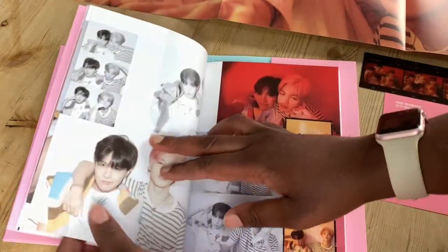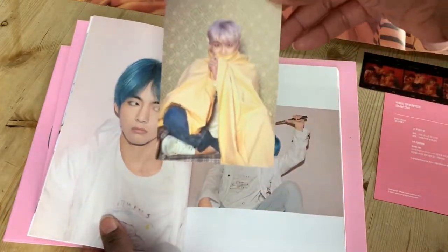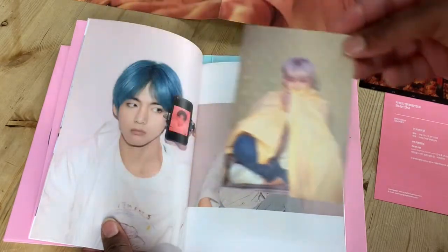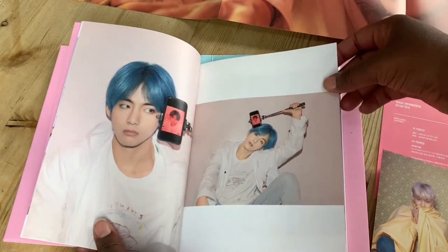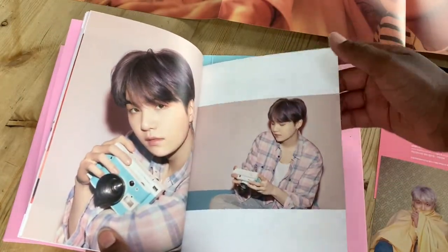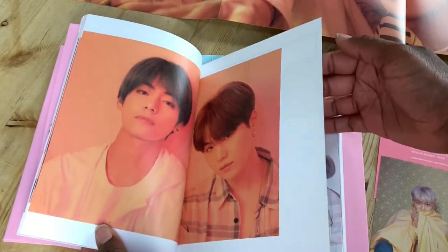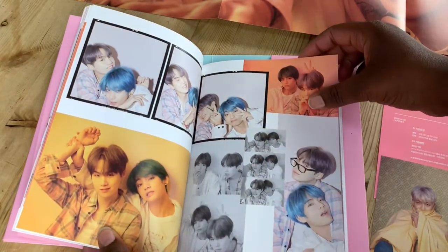Jimin, of course, looking amazing. There's like a big photo card — it's a little Namjoon card there, signed at the back. Gorgeous. Jungkook. Tae Tae. My beautiful Yoongi. Tae and Yoongi, my faves. These photos are so cute.